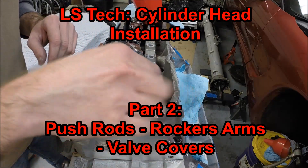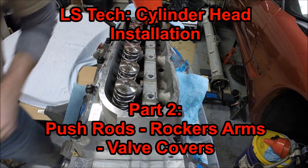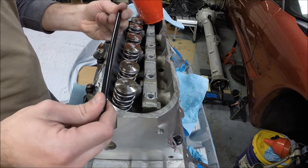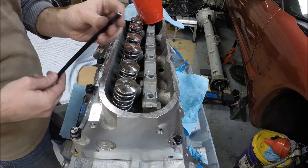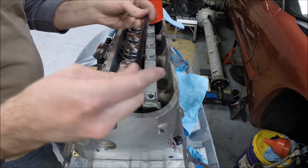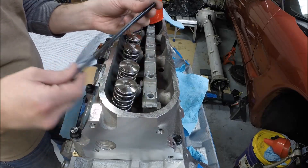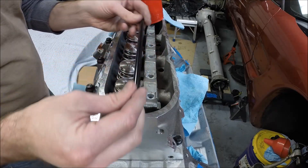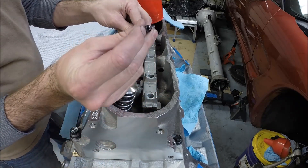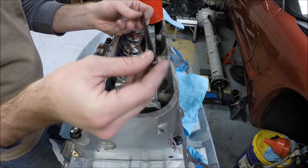We're now ready to drop our push rods in. If you're reusing push rods from a previous build — I already had upgraded push rods from my last motor — check them: they were straight, no metal, no funny wear on the ends or anything of that nature. I decided to reuse these. Make sure you clean these properly; there's an oil channel that runs down the middle — make sure you clean that out as well.